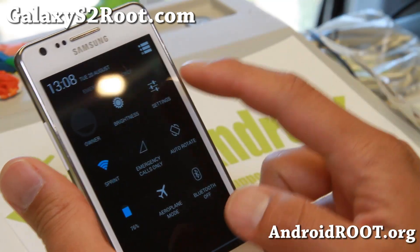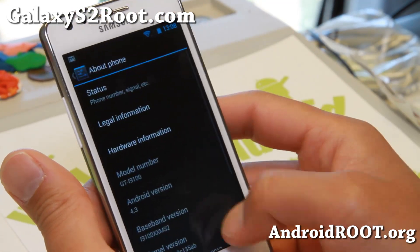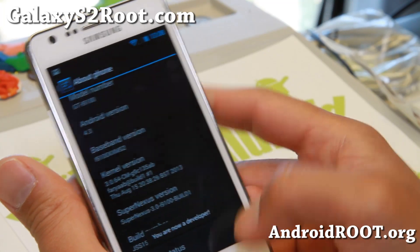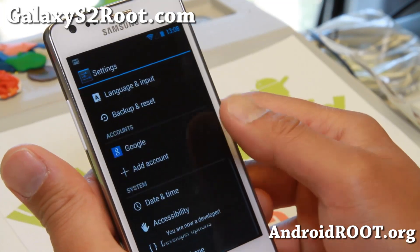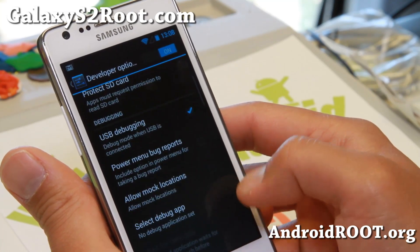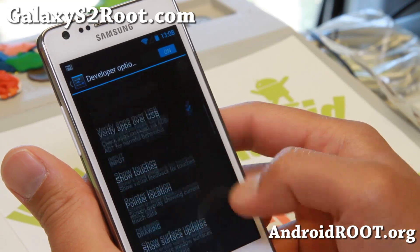You get all the full features from Android 4.3. Also, don't forget to go to About Phone and hit the build number a bunch of times until it says you're a developer. Then you'll have developer options there.